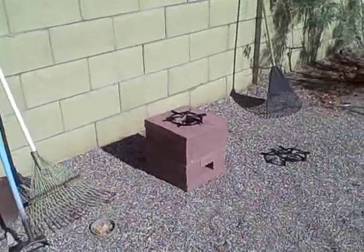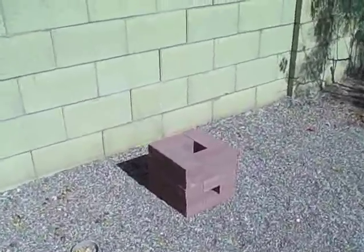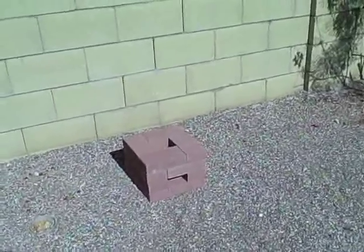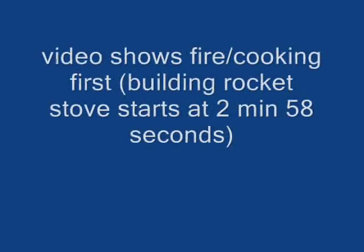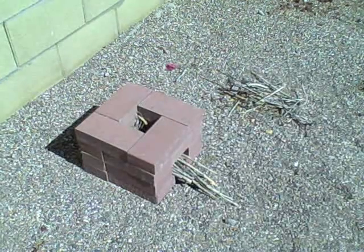This is actually a 24-brick rocket stove, and there's the 20-brick rocket stove. And here's the 16-brick rocket stove — this is the one you see most commonly. I'm going to go ahead and fire it up here. I've got a little pile of twigs and branches right there, getting the fire started in there.